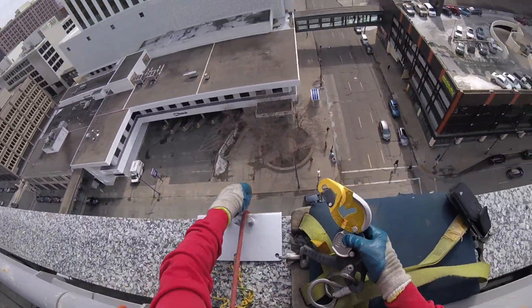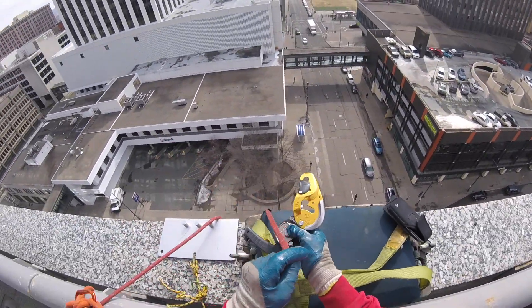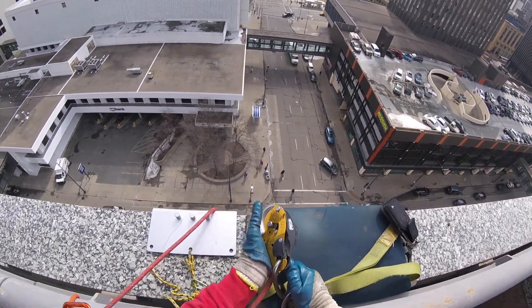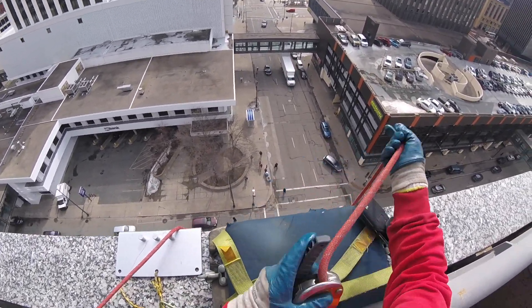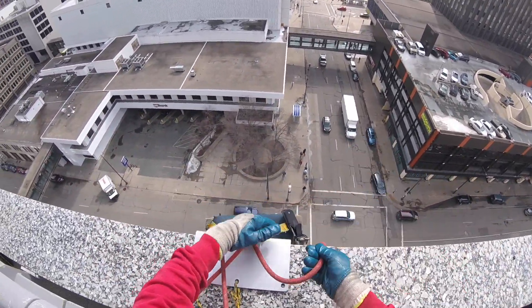Loading this Petzl ID — this is my first week using the Petzl ID and it's been a very easy transition. Very easy to set up here. Load it in, close it, secure the locking gate, and put the chair over the side.